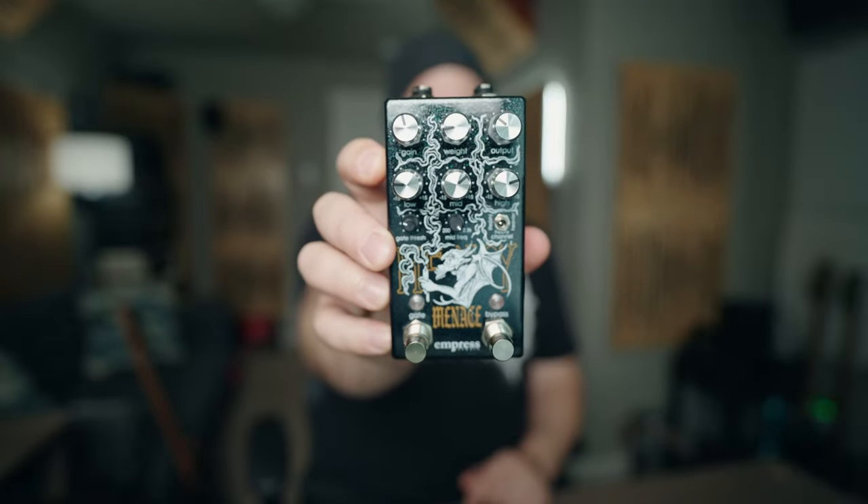Hello, one and all. My name is Ryan Bruce. My friends call me Fluff, and today on Rig Spirits in Gear, we are going to check out the Heavy Menace from Empress FX.